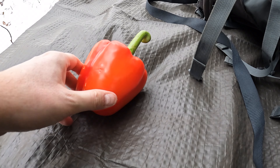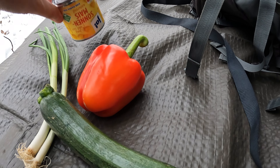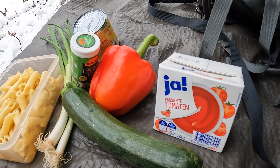Jetzt zeige ich euch erstmal, was ich alles dabei habe: Paprika, Frühlingszwiebeln, Zucchini, Mais, passierte Tomaten, ein paar Gewürze und fertig vorgekochte Nudeln.